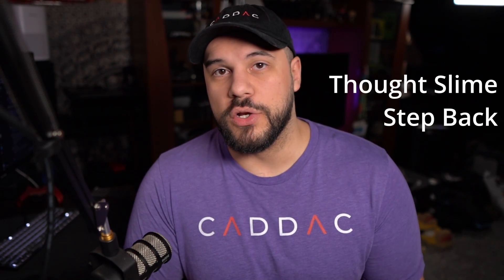Big thanks to my Patreon sponsors Thoughts, Lime, and Stepback, and thank you for watching this video. If you want to see any of my other tech guide videos, you can check out this playlist right up here. And as always, stay safe out there — I'll see you next Saturday.